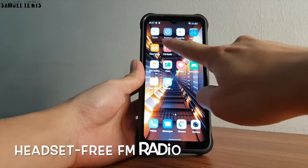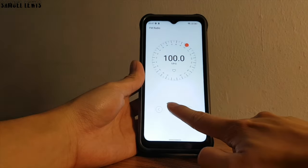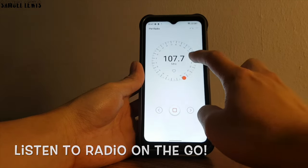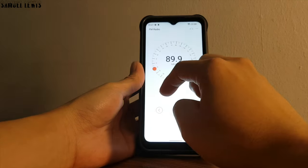A cool feature is the headset-free FM radio feature, which you can use without a headset. It has a built-in antenna for you to tune into your favorite radio channels, a cool feature that not many other phones have.